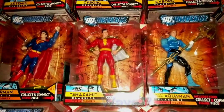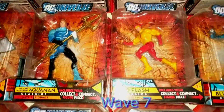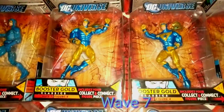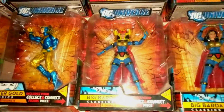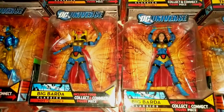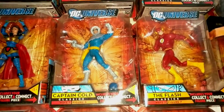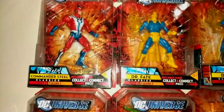Ocean Warrior Aquaman, Kid Flash, Blue Beetle, Booster Gold — the two versions: color and non-color. Big Barda, even though she was small — she should have been bigger but I guess they didn't want to make a whole new mold for one character. Captain Cold and the Flash Wally West.